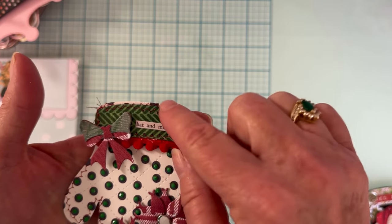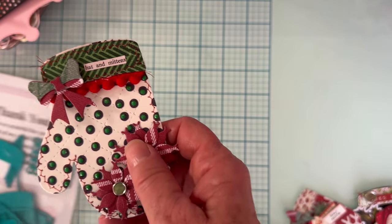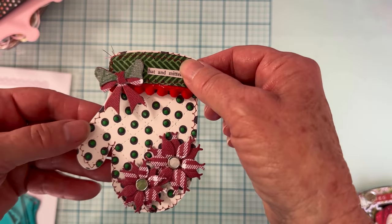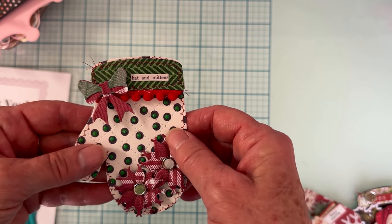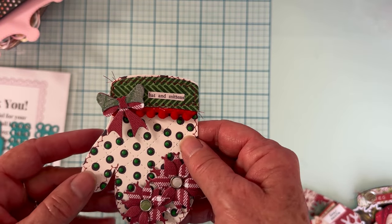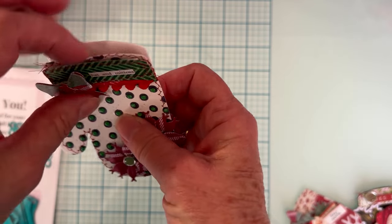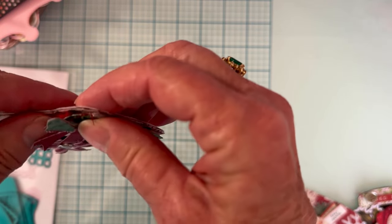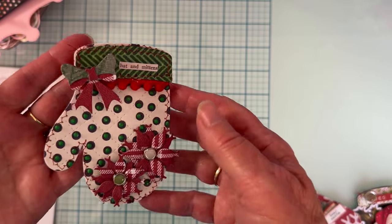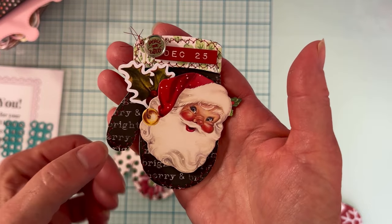I cut this trim piece out of green and trimmed it so it would look like a cuff. I stitched the whole mitten, put some little pom-pom trim underneath, and here's what the layered bow looks like — it's really cute. I backed mine with cardstock and didn't attach it at the top so something could stick in there, like a tag, if you want to.